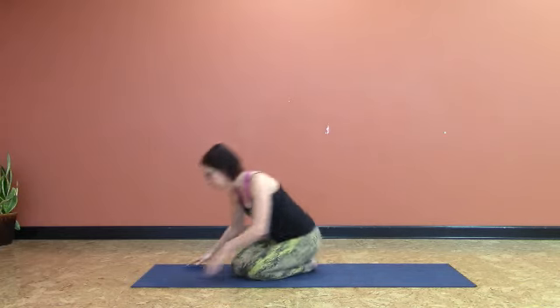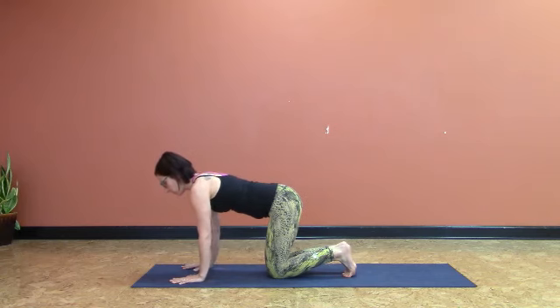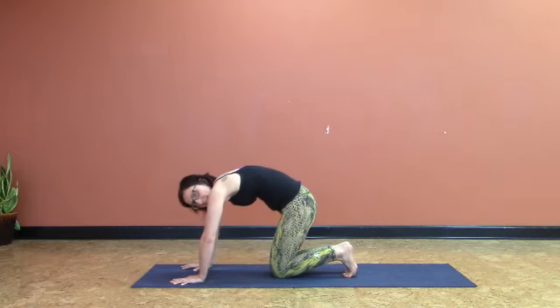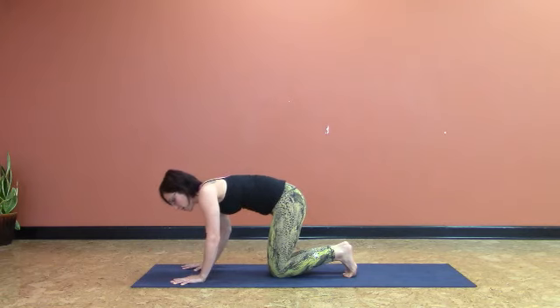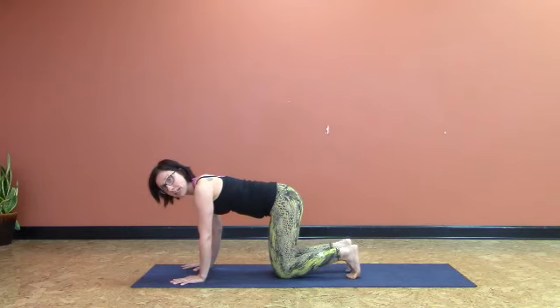So we're going to come into downward facing dog. Fingertips nice and wide. Bend the elbows, fold the elbows forward. Really important — that upper body setup. You're going to end up dumping into the middle of the shoulder blades and really using the upper part of the shoulder in that internal rotation, which is not great for the rotator. So we want to make sure that we work on that broadness that should be happening in a pose like down dog.